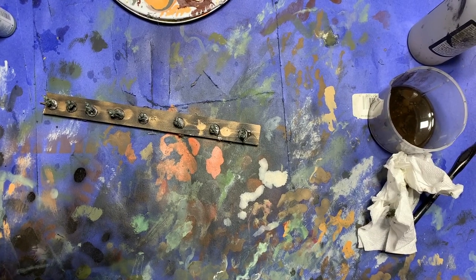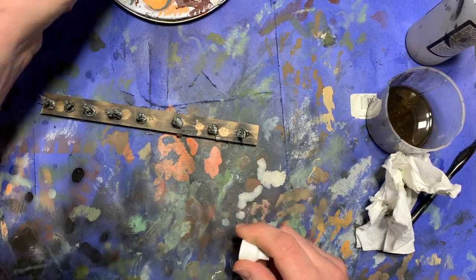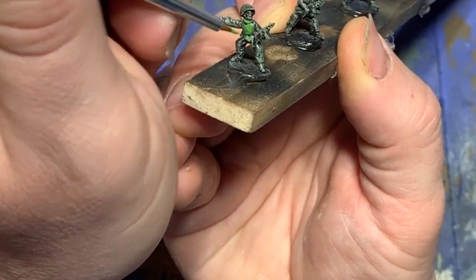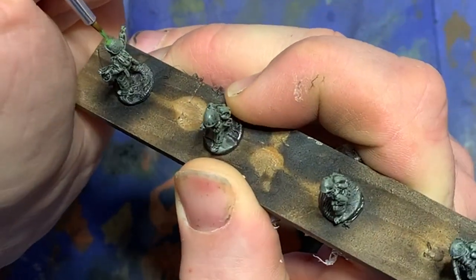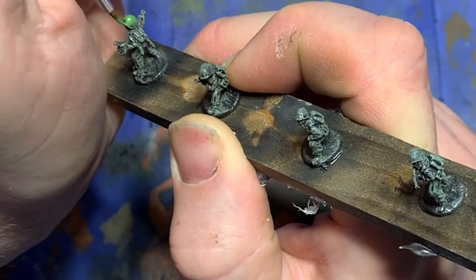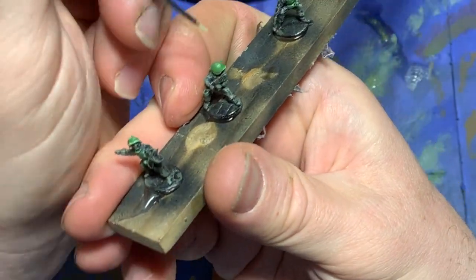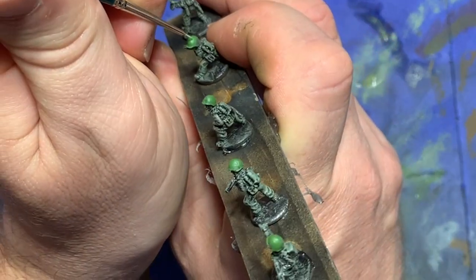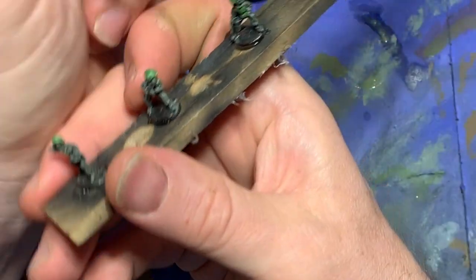Now I move on to the body armor and the helmets. I take out German camouflage bright green, which ironically I think makes a pretty good color on Russian models, and go in and paint it over the body armor and put it on the helmets. Then I add a little Vallejo ivory to it and go ahead and paint on a direct highlight, focusing on the edges of the armor and the rims of the helmet.